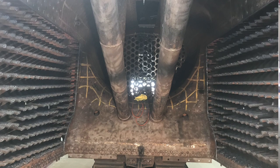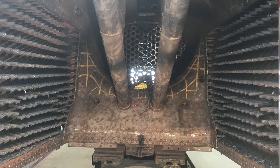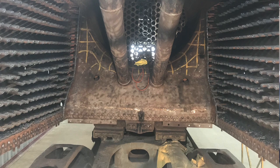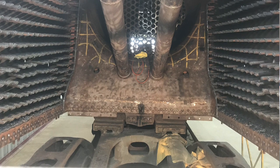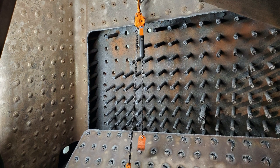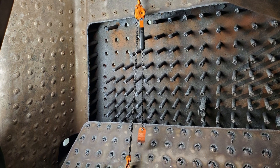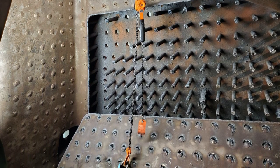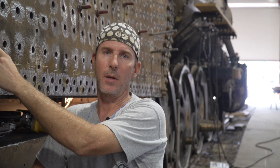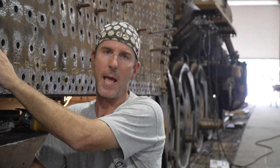With what we've done so far, we've actually removed the inside firebox side sheets. We found that the lower portions were thin, and there were some cracking issues. Stay Bolts fill up all these holes here, and that's what holds the two flat plates together with water and pressure in between. They're threaded into the sheet, and then they're driven over to create a head.